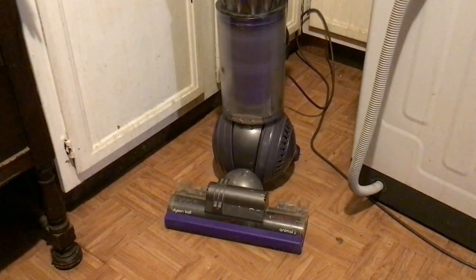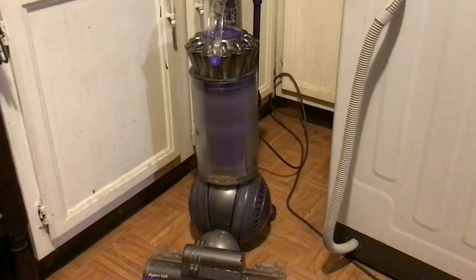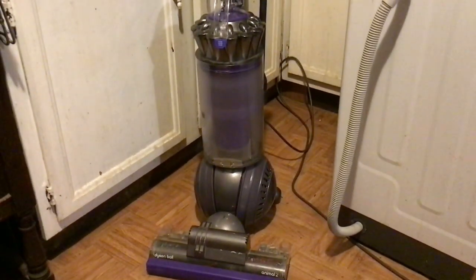Like I mentioned earlier, I used to have a Shark Navigator Lift Away that also had the swivel steering action, and this has the same thing. I'm not a million percent sure if this thing has a completely sealed system. It might, but I'm not exactly sure, because technically nothing in a vacuum is fully sealed — there's always going to be a way that some dust can escape, especially when your filters are dirty.